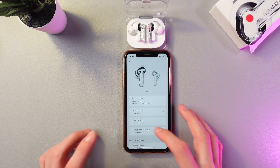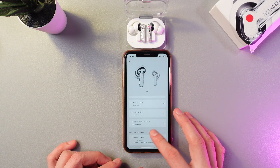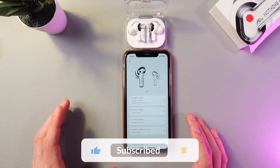So here you can see our call controls. On a single pinch, right here, you can answer and hang up calls. And on a double pinch, you can adjust it — you can use voice assistance, skip back, or skip forward. And that's it.